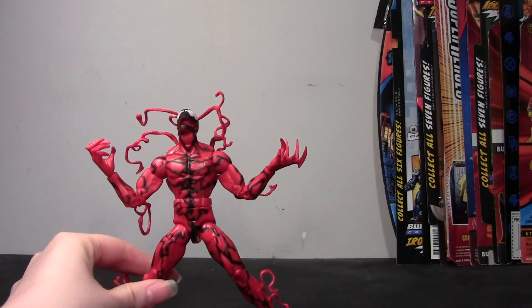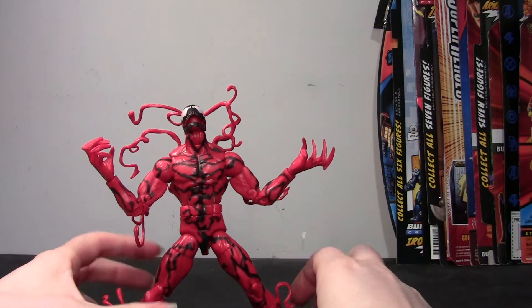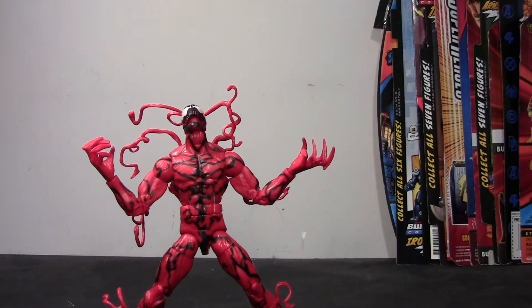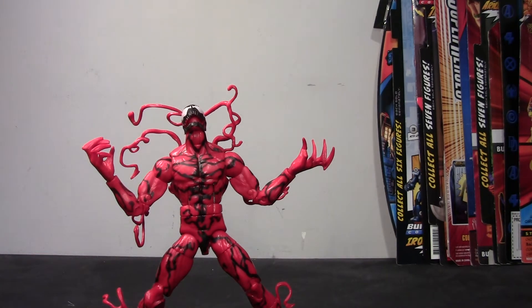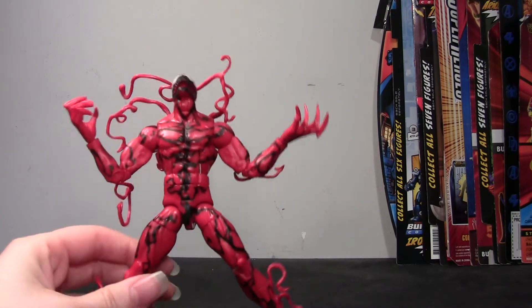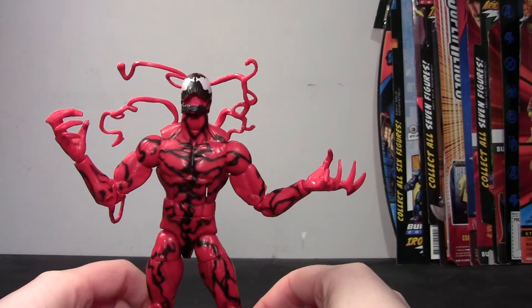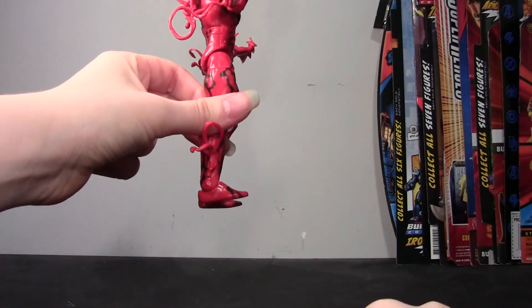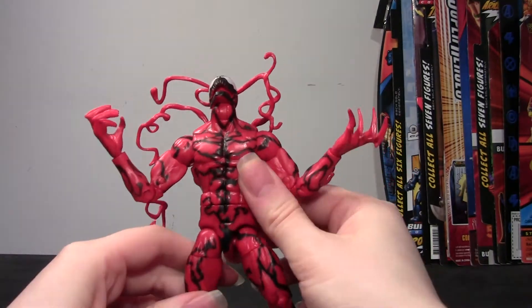Now we'll look at the figure itself. This is built on the Bucky Cap mold, which is basically the generic male mold that Hasbro has been using for their male figures. At first I kind of thought Carnage should be bigger, but now I can see this is actually perfect because he is bigger than Spider-Man, who is on a thinner build. But he's not too big like the Hyperion mold they use for Toxin. So this works really well, and he looks really good. Articulation is all good, as we know from being familiar with this mold.